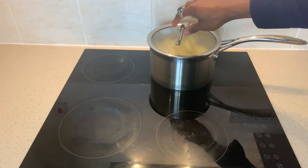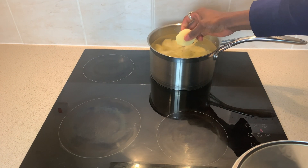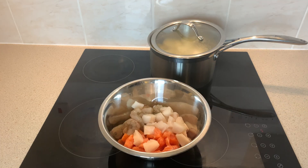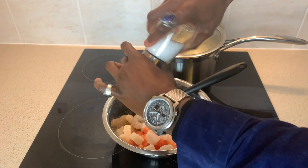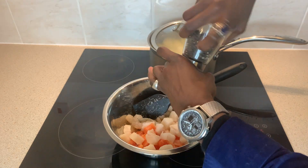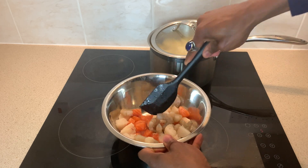Off camera I peeled and chopped up some potatoes and will begin to cook them over a medium-low heat. In the meantime, I skinned and diced the cod and salmon, adding my prawns to them before seasoning with salt and pepper, then placing to one side.